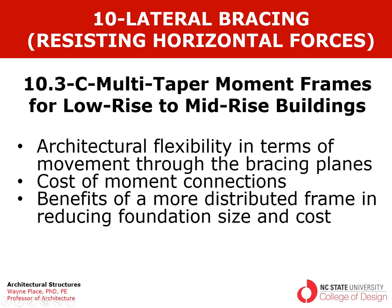This is the third in a series of lectures on moment frames for lateral bracing or resisting horizontal forces. The first was on simple moment frames, the second on tapered or single tapered frames, and this lecture is on what I'm calling multi-taper moment frames for low-rise to mid-rise buildings.